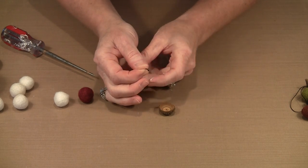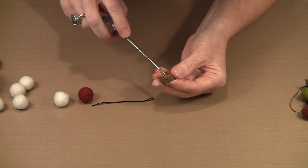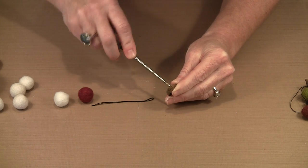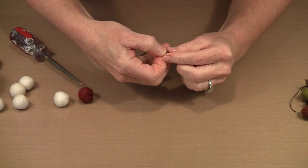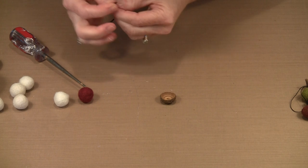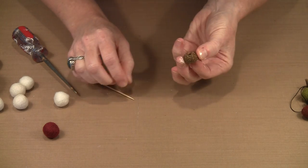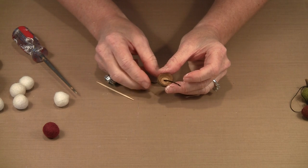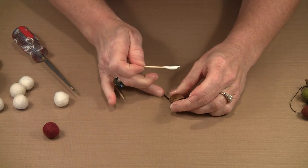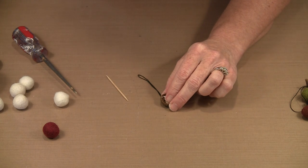Depending on what size your hole is, you might be able to fit the knot through. If you cannot, all you have to do is take your end without the knot, fold it in half, and feed it through the opening. You might need to use a toothpick to kind of push it through. Don't pull too hard, because unless you've made a really big knot you'll pull it all the way through. The way to set it in place is to pull it almost all the way through and then get some glue in there — that's what's going to hold the knot in place.